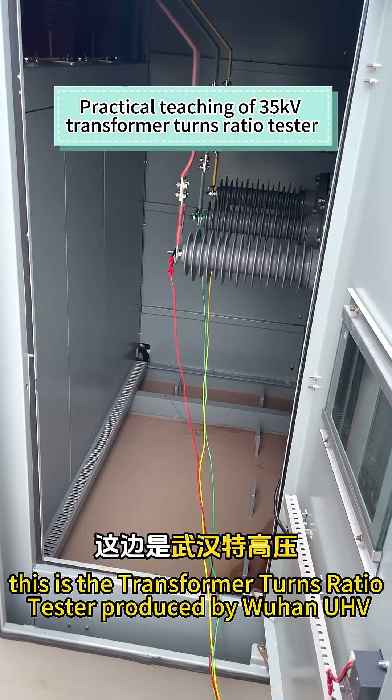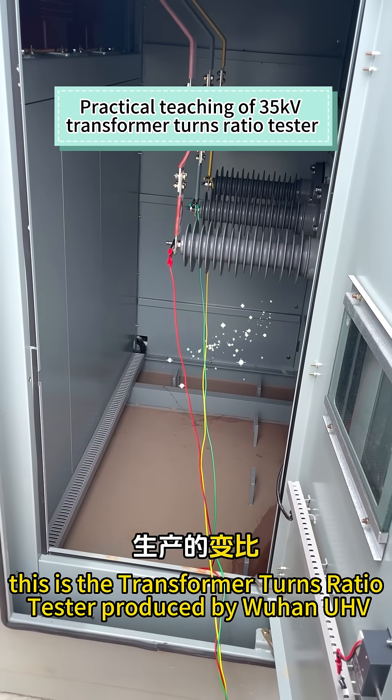Hello everyone, this is the Transformer Turns Ratio Tester produced by Wuhan UHV.